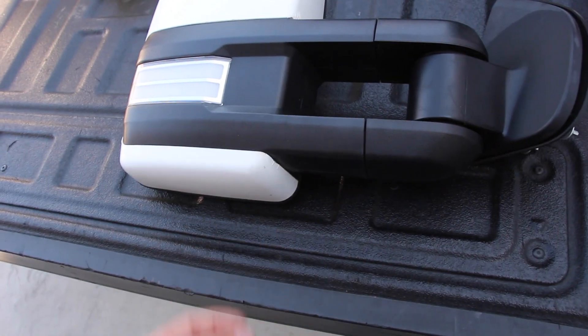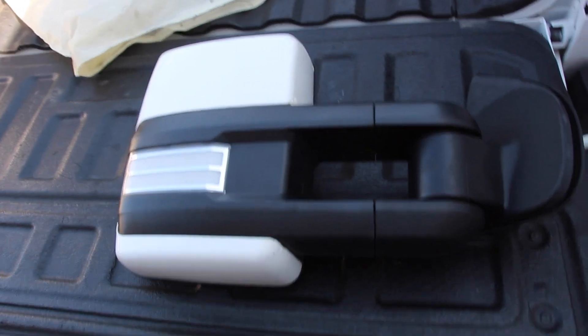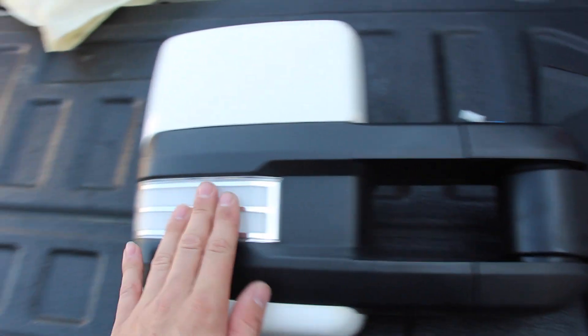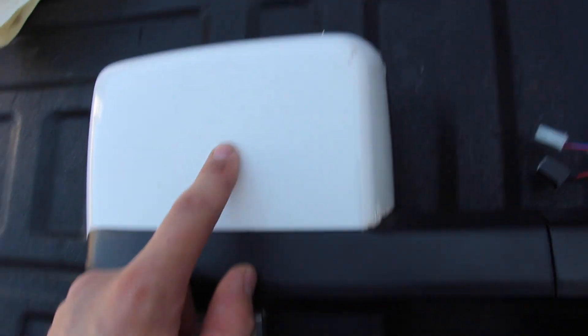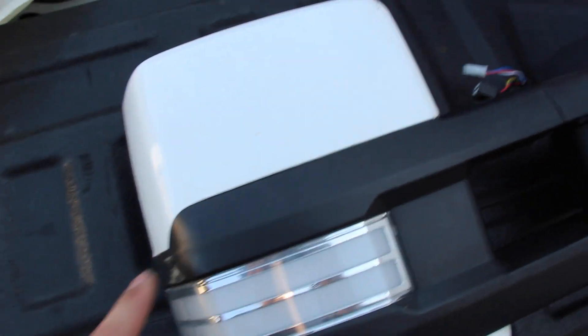They make special aftermarket mirrors for Chevys, Fords, GMCs, and all that stuff. So let's go check out what I bought. Look at how flashy these things are! They retail between $500 and $800, depending on the options. This is the good model with the lights and the cargo light and stuff like that. They're not perfect — this guy wrapped these and did a terrible job, but it's the same color as my truck so I'm going to leave it for now.